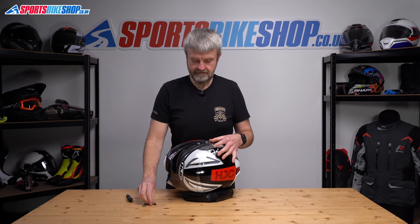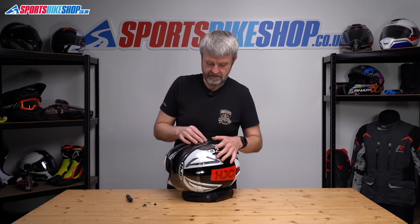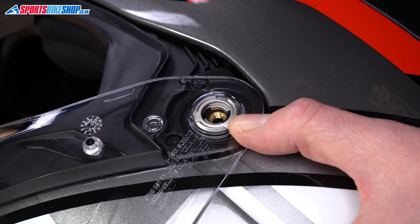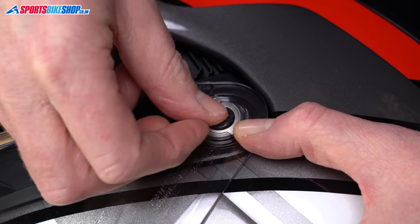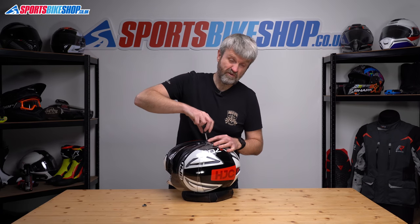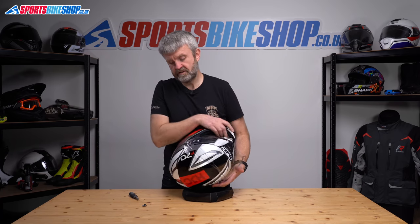That's that in place. On the collar, it's really obvious to see how it goes in until it seats properly — there are two little runners on there that need to go into the recesses. Pop the screw down in. This is why I've got the helmet horizontal; it's just easier to do it like that. Tighten that one up and then repeat on the other side.